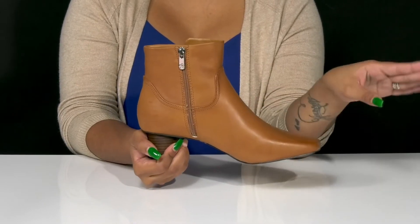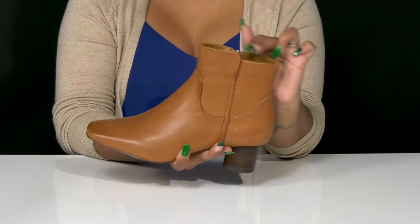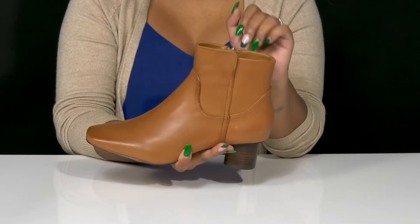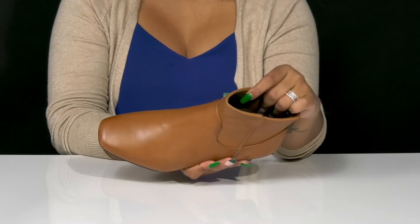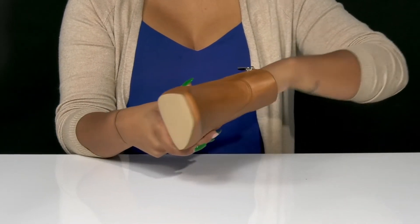There is a zipper closure that will allow you to easily slip into or out of this boot, and you'll love the fact that there is an asymmetrical shaft giving you quite a bit of extra style. Inside is a super soft synthetic lining giving you a cozy feel, with a padded memory foam insole that'll give you a generous amount of comfort.